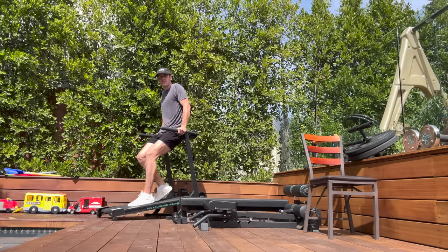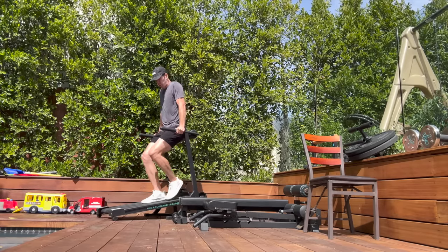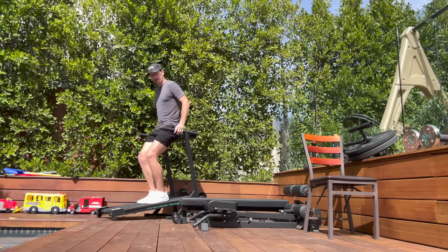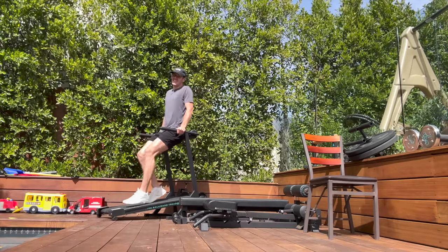I made this so that I can get the benefits of a sled from home. It actually allows you to go to easier levels — like you can put your hands on the side. When people in the gym at our HQ are struggling with the sled, like if it's an older person and they can't balance, I put them on here so they can get into it.